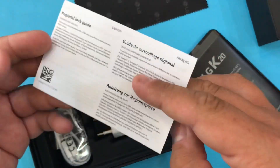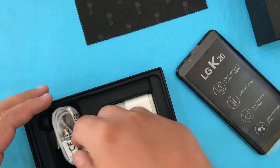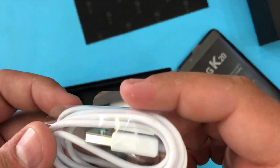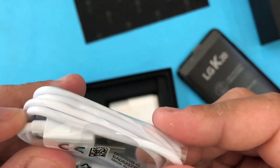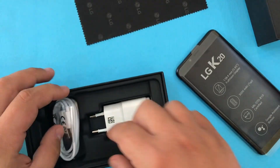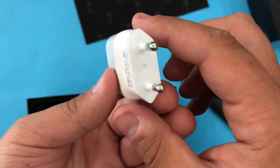We also have what I'd call the original LG guide and some other paperwork. Then we have the cable — it's a micro USB cable — and the charging brick.